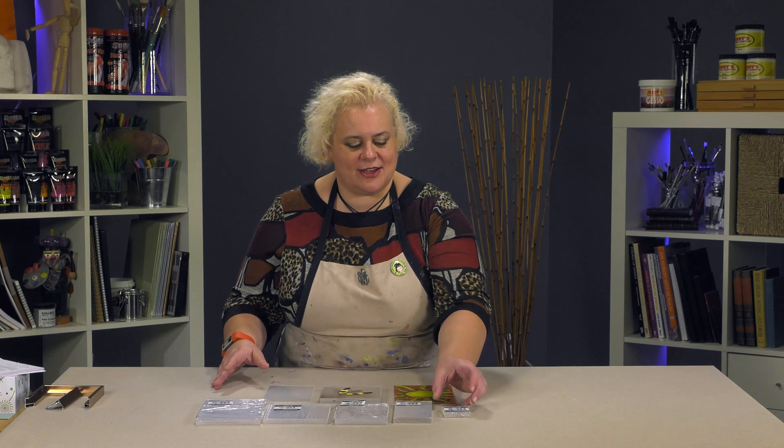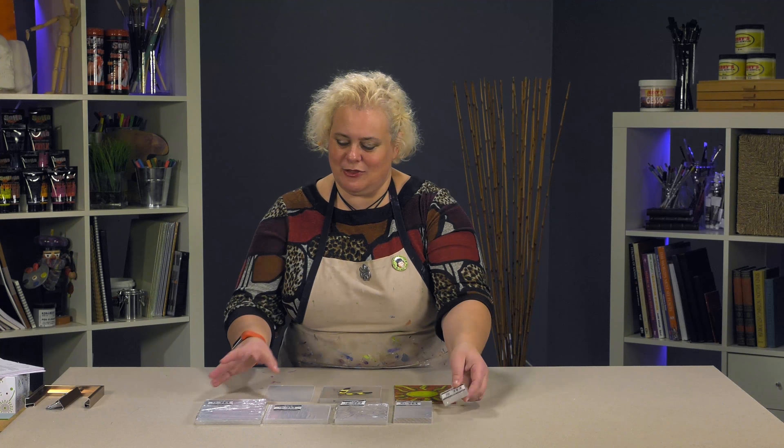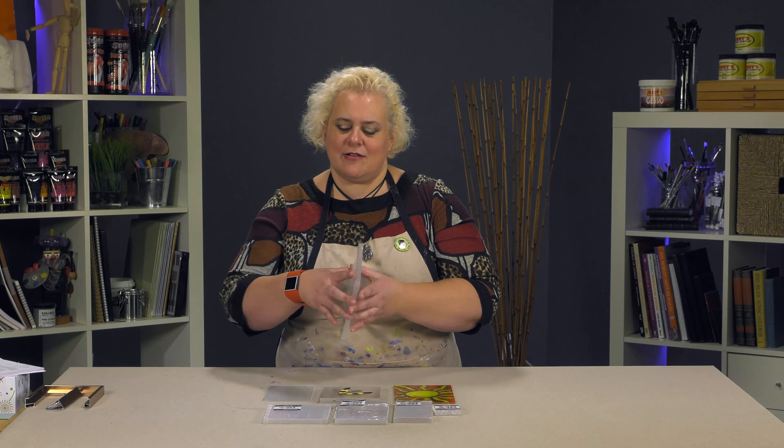Today we're talking about the Creative Mark Crystal Clear Acrylic Painting Tiles. They're these fun little gizmos that come in tiny sizes from 2 inches by 2 inches all the way up to a larger 5 by 7, in packs of 5.